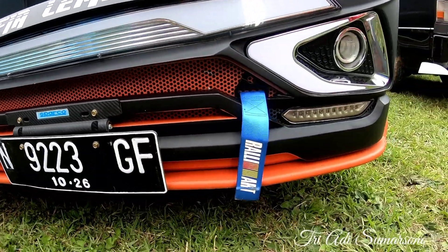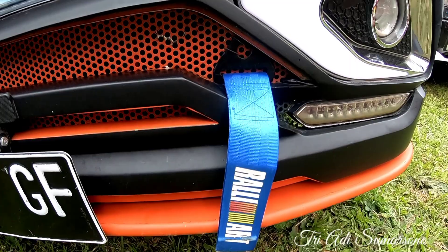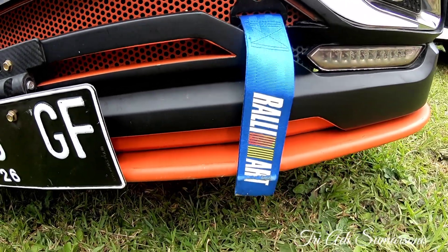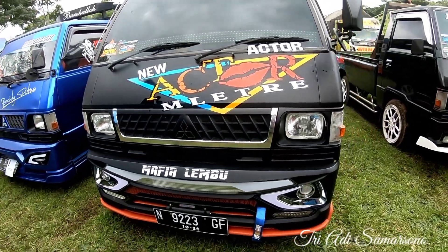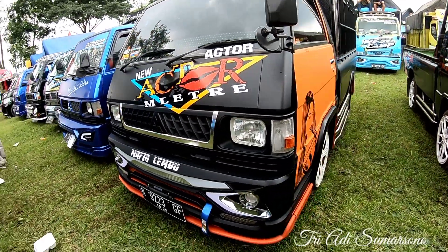Untuk detail bagian fog lampnya seperti ini. Disini sudah dilengkapi variasi seperti variasi sparko, rally art ya. Untuk warna sendiri, warna hitam mendominasi dan warna orange.